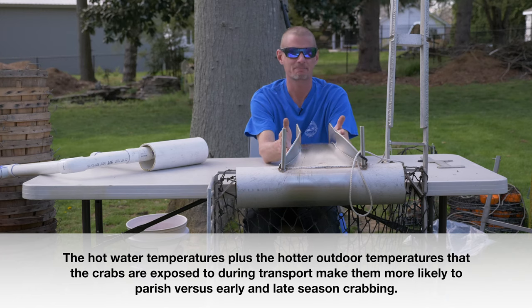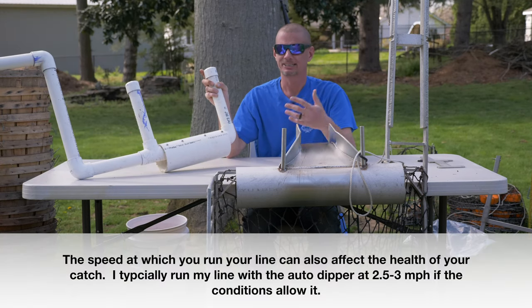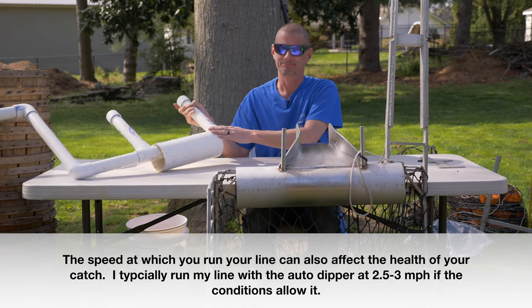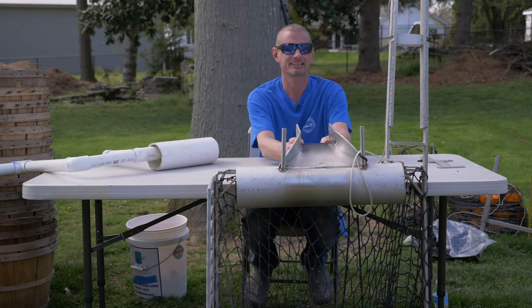My buyers have never complained. I constantly ask about dead loss and whether the crabs are surviving, and I've never had any complaints — they've been quite happy. Unlike manually dipping where the crab goes right out of the water into a basket, this method is a lot more stressful for the crab.